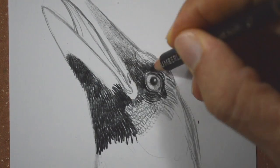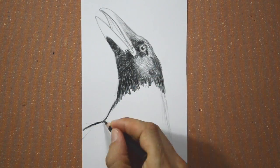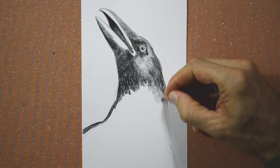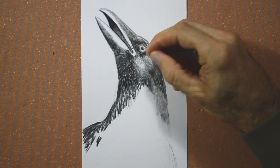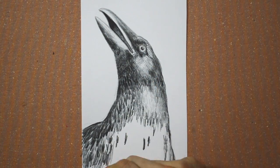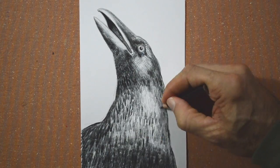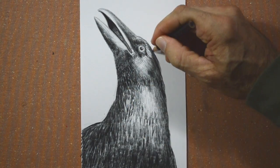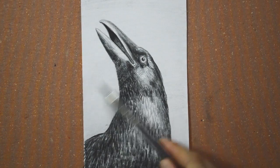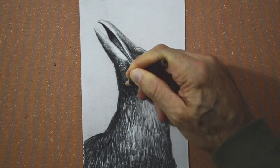Some feathers are going to be reflecting light and therefore they are going to be a lot lighter. The feathers down here are a little bit bigger. With graphite we can give a very light tone to the background. Let's reinforce some tones to achieve a better contrast between light and shadow.